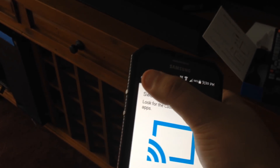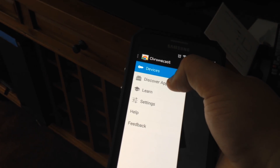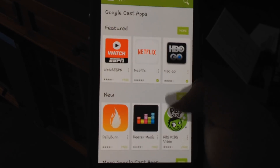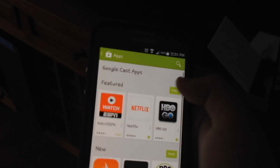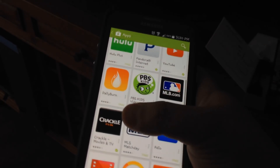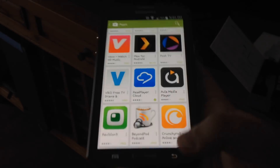If you go to the Chromecast application and go to the back button, you'll see it says 'devices' and 'discover apps' — these are all the applications you're able to play with the Chromecast. If you click 'more,' you can see a ton more apps: Hulu, Crackle, Google Play — everything you can play with Chromecast. Almost everything awesome.